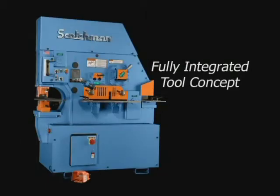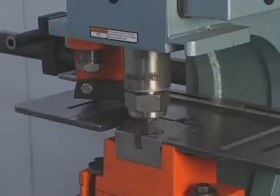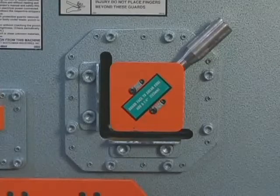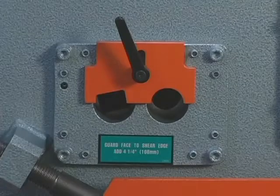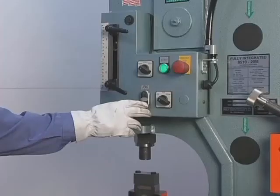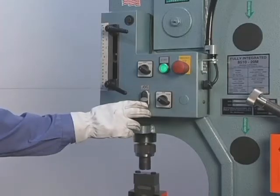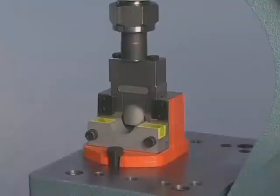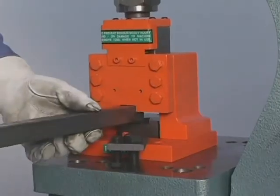With a fully integrated style, the functions of punching, shearing, notching, angle shearing, and on some models, round and square rod shearing are built into the machine permanently. There are additional component tools available for the punch station, including brakes, channel shear, pipe notcher, picket tool, and tube shear.